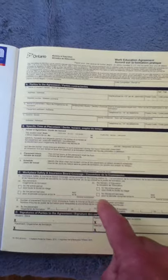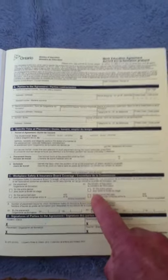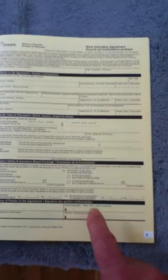Lastly, there is your WSIB — Worker Safety Insurance Board — insurance coverage. Most of you are not going to be paid, so the Ministry of Education covers that, and you check this box right here. If you are being paid at your co-op, then your employer has to cover that and you check that box over there. This has to be signed by everyone: you, your parent, the supervisor of your placement where you're going to be working, and then the teacher, once everything is filled in the booklet appropriately.